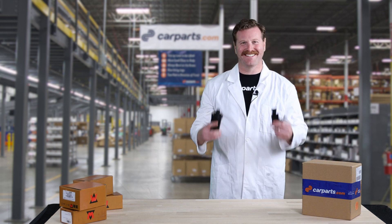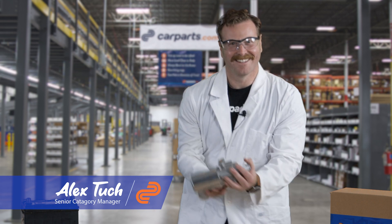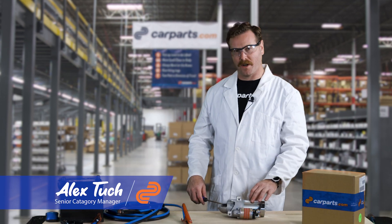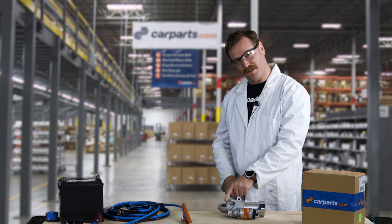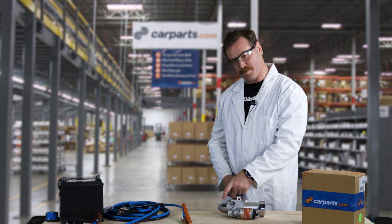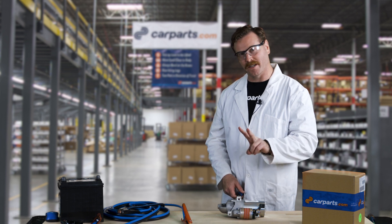Hi, I'm Alex and this is Parts Explained. So this here is a starter. Your starter is comprised of two different parts: the solenoid, which pops the starter gear out, and the actual motor, which spins the gear to start your car. You need both of these things to be working in order to get your car running.